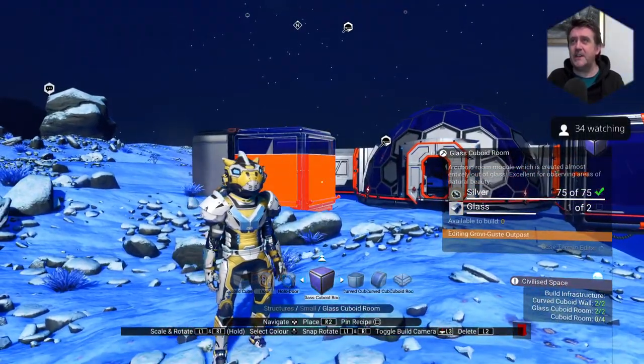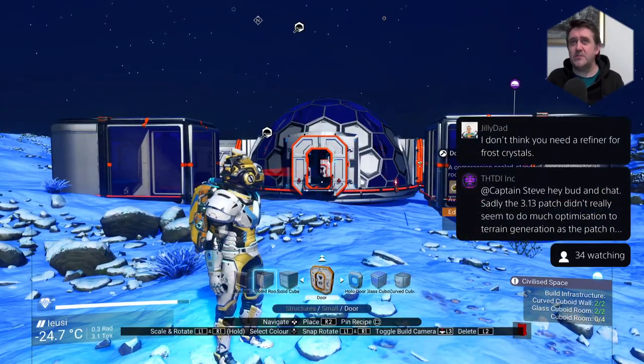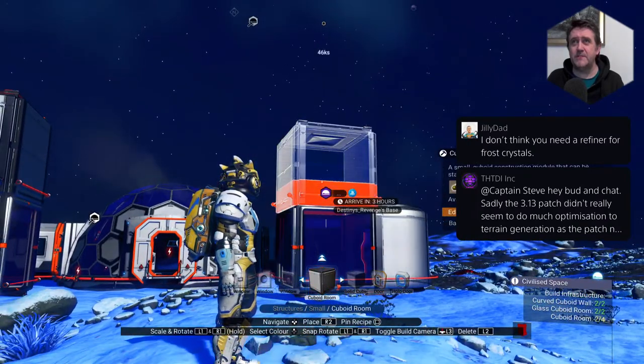Which is kind of nice when you get to this sort of stage. Oh, there we go — that's made. When you get to this sort of stage inside of No Man's Sky it kind of goes past that, doesn't it? We'll stick one up there for fun and one up there for extra fun.